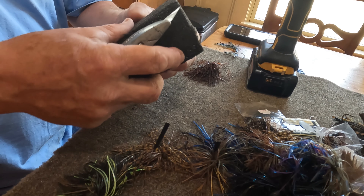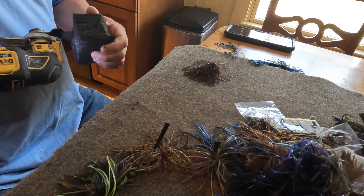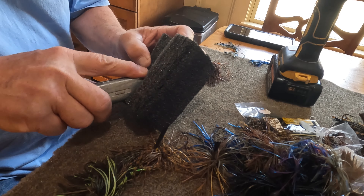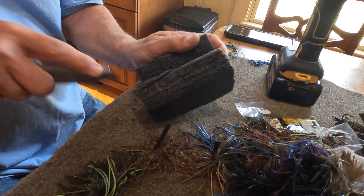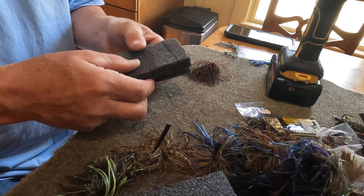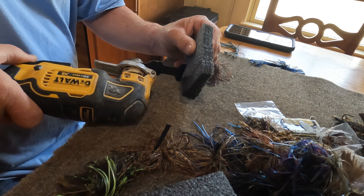Once we get it close I can finish it off with the zip saw, and then we'll just separate it. We end up with that piece right there, and I've got two more pieces. Then I'm going to cut grooves in it with this tool here, about every maybe three quarters of an inch.